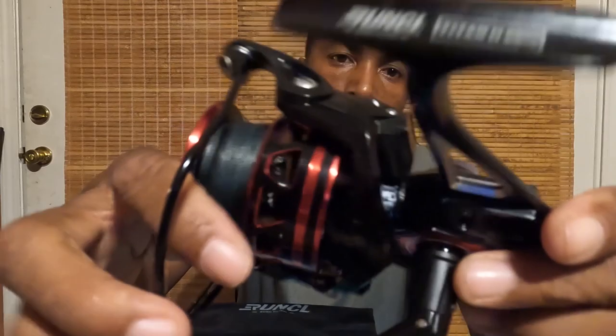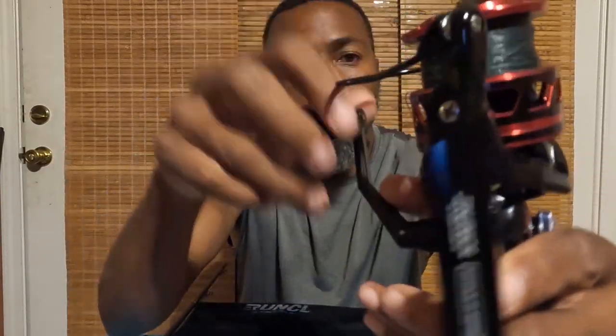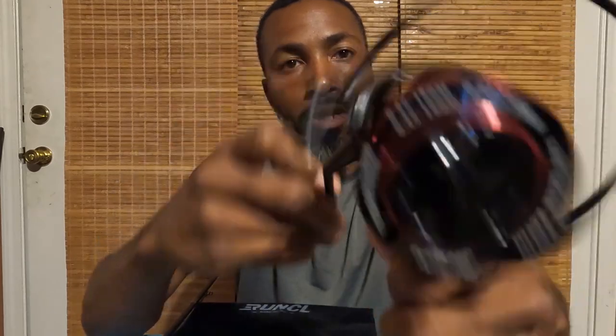Hey, what's going on everybody, this is Witty from Witty's Real-Time Fishing, and today we will be reviewing the Titan 2 6000 — this nice reel that they sent me.